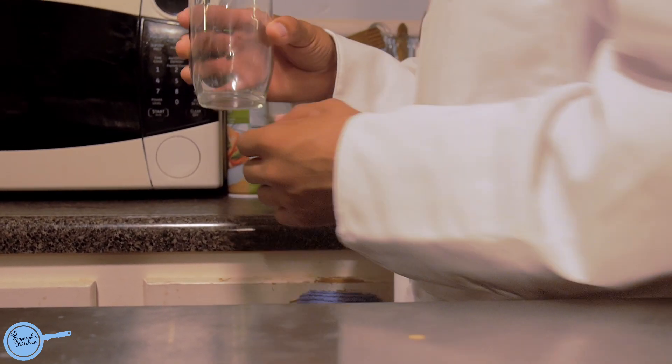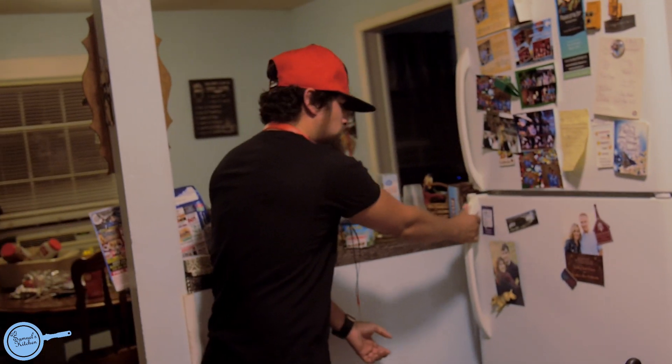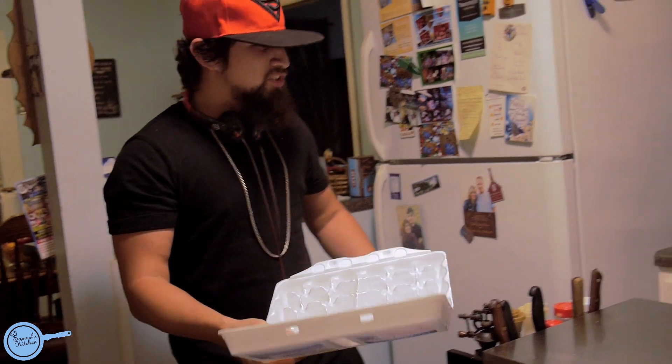Alright, make sure you have a glass. Then I have a special guest who will be trying my protein shake. What the heck, man? 24 eggs? Is that necessary? I just bought this thing.